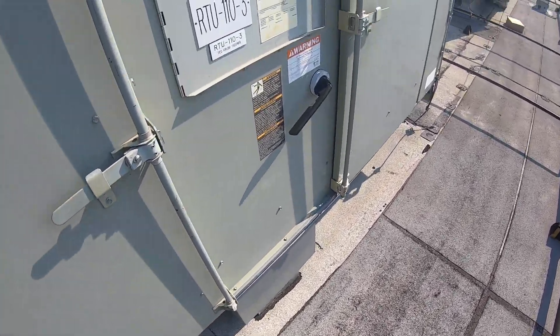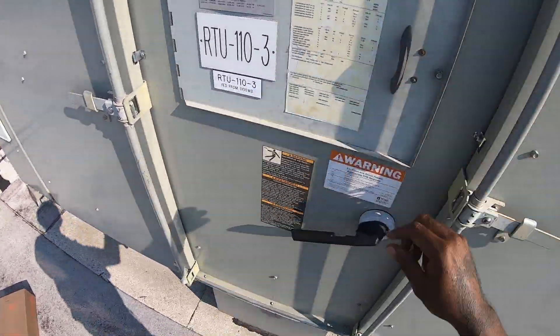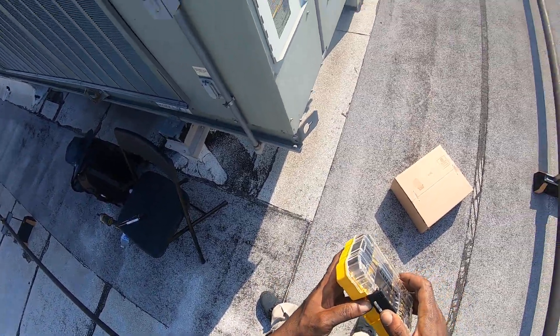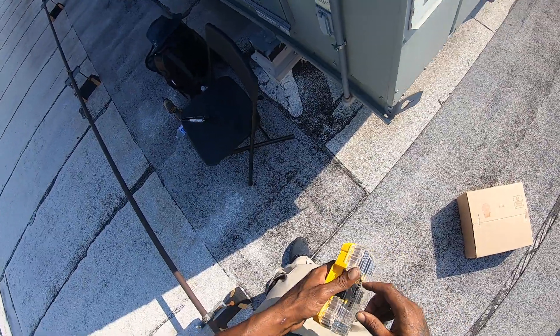All right. Got to change out some modules today. Got about five of them to change out, but the display is intermittent — you can't hardly read the display on them.